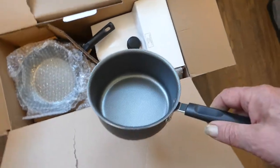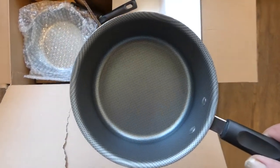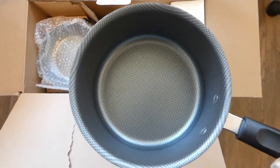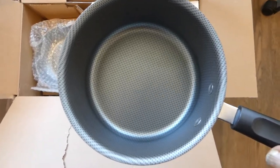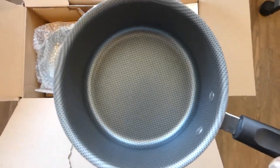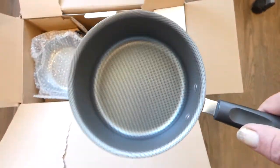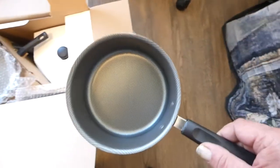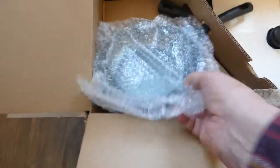There's the one quart saucepan. Note the textured — what do you call it — non-stick coating. It's textured. And I've heard a lot of very positive reviews about the quality of the non-stick aspect of these pots and pans. So let's move on.